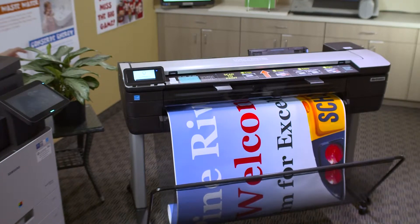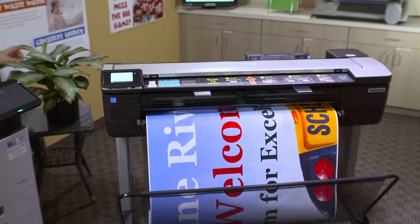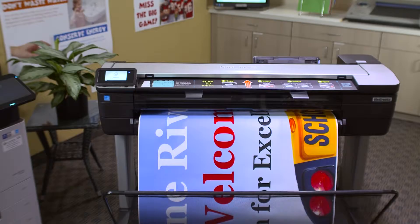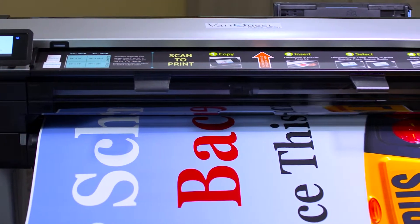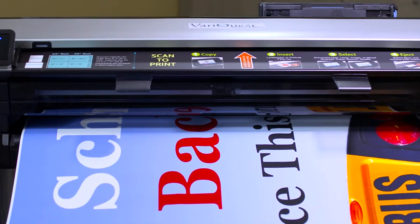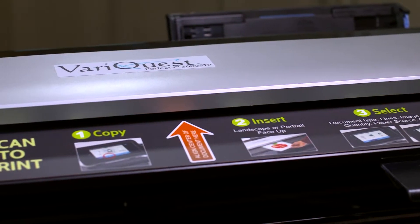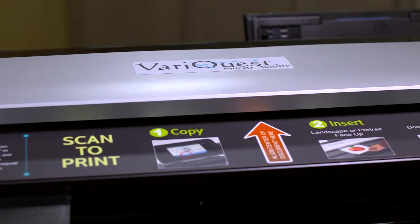You spoke, we listened. Introducing the first educationally focused, robust yet compact 36-inch printer that gives you the freedom to print, scan, copy, and share — the VeraQuest Perfecta 3600 scan-to-print full-color printer. Its fully integrated scanner is designed with your needs in mind.